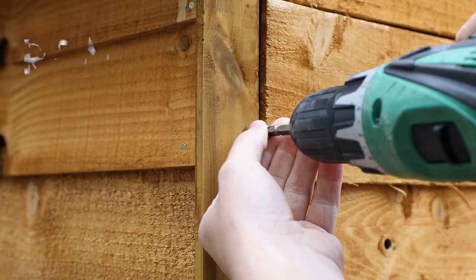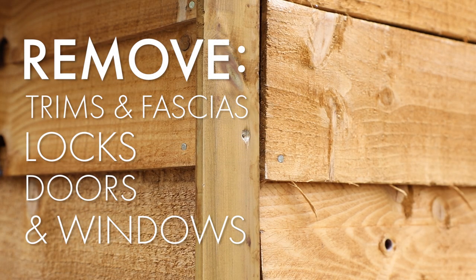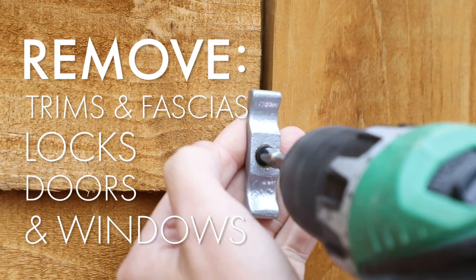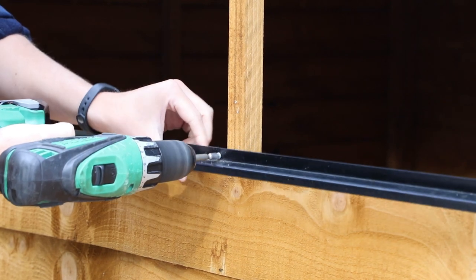Start by preparing your shed, removing any trims, fascias, locks, doors, and also the windows where possible. This will give you an easier working area and allow for contrasting trims.